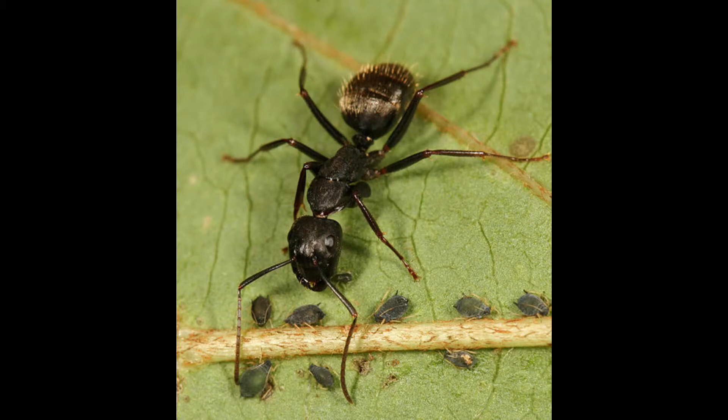We have a special guest today. Why don't you introduce yourself? Hi, I'm AntsManitoba from the AntsManitoba YouTube channel. I'm here to talk about Camponotus pennsylvanicus and Camponotus novaboracensis. Thank you so much. I feel like I'm going to butcher those several times, so that's why I have someone here with me.